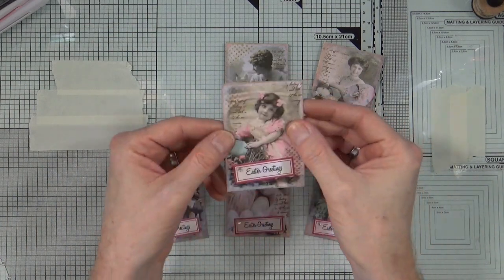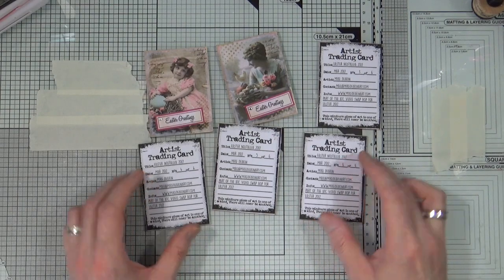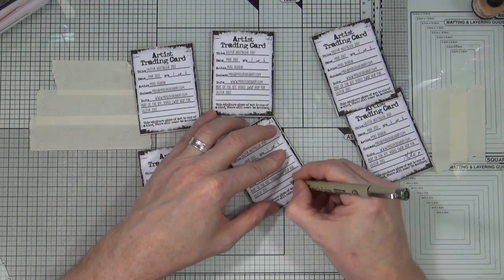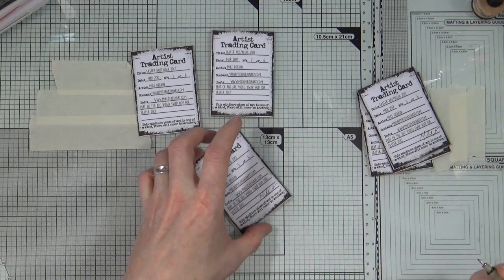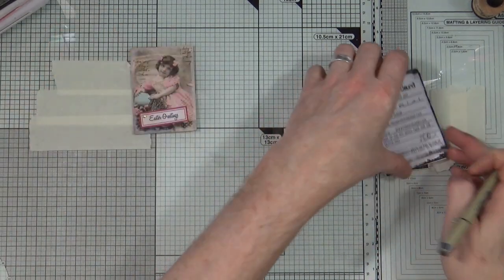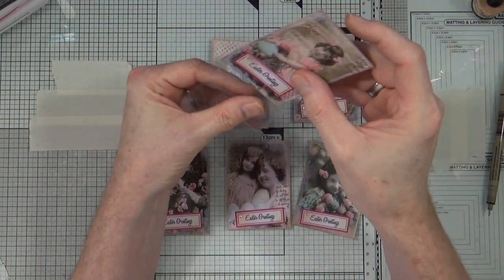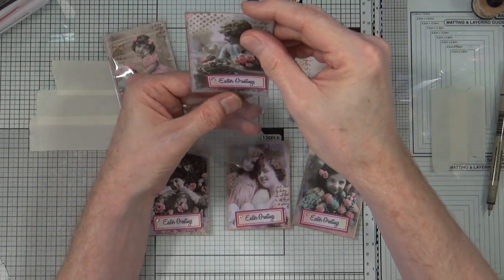Now all of my information sheets are added to each one of my ATCs. Once they're dry, all I have to do is add a signature on the back of each one. To do that I just have a Pigma number five Micron pen that I'm going to use to sign at the bottom of each card. Now all six of my ATCs are complete, so I'm just going to add a protective plastic sleeve onto each one before I pop them in the post and send five of them off to the other five hop participants.